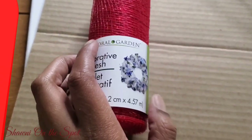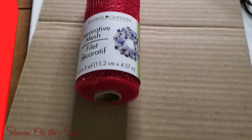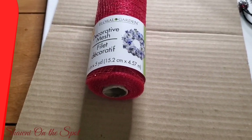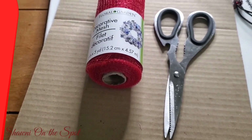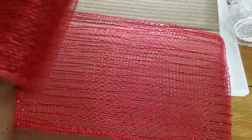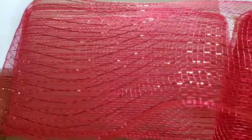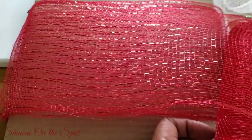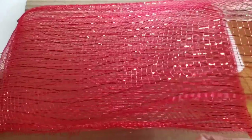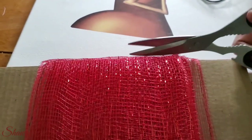Next I'm going to take some wire mesh. The deco mesh I'm using came from the Dollar Tree — it's el cheapo, so be careful because it will unravel on you quickly. I have a technique to show you: I took a piece of cardboard, probably about seven by nine, and I'm wrapping the mesh around it until I exhaust the whole spool. It makes it so much easier to handle and keep together. Then I take my scissors and cut along the top.